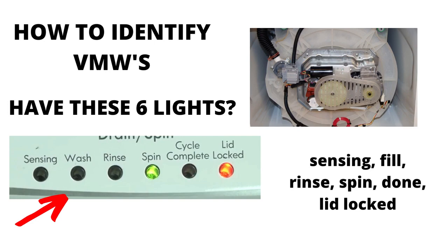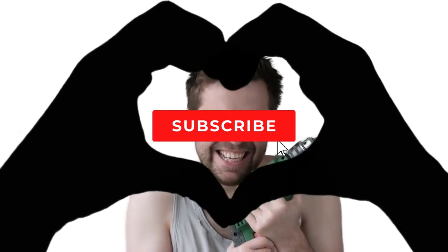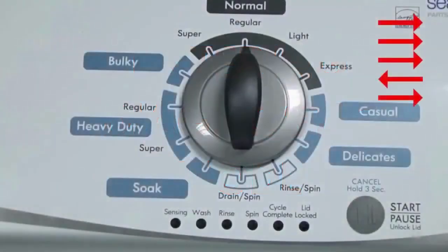I hope this information has helped you in the right direction. Make sure to hit the like and subscribe button. Entering recalibration mode. With the washer shut off and the basket empty — no water or clothes inside — and with the lid shut, enter the recalibration cycle. Here's how.